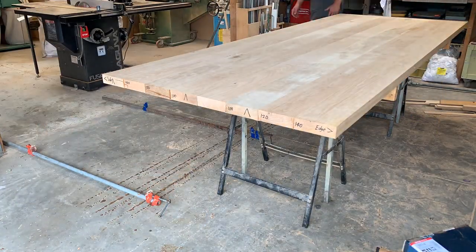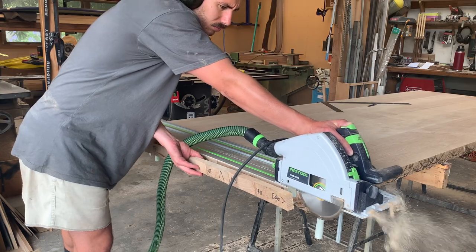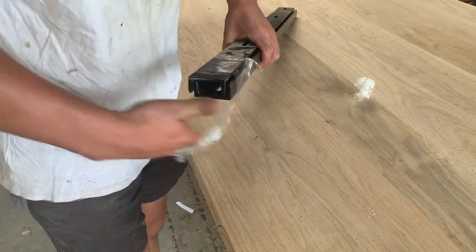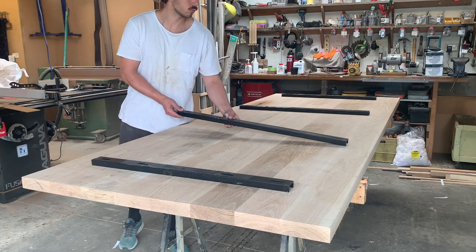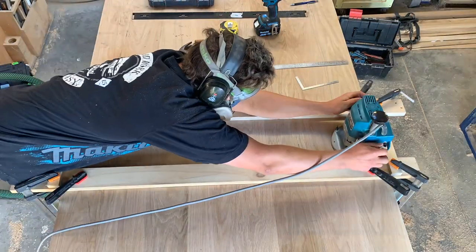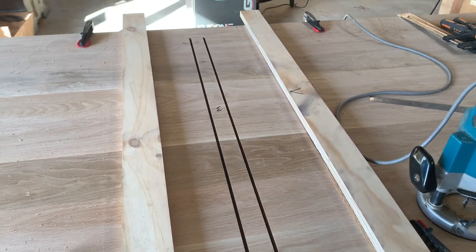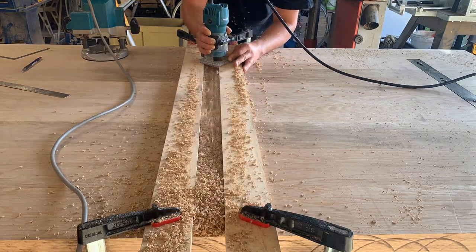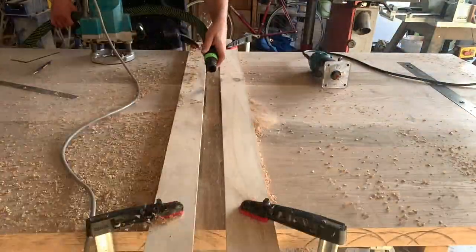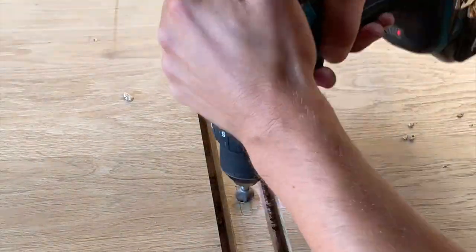With the tabletop all in one piece and out of the clamps, I could start cutting the top to final length and width, and then install the C-channel on the underside. I'll keep the C-channel installation brief since there are many other channels on YouTube that have shown this process. You router out the slots on both sides, insert the center portion so the C-channel sits flush, then screw in the threaded inserts and install your C-channel.